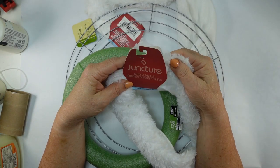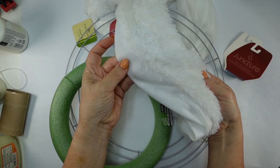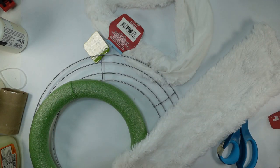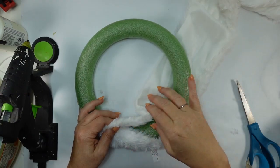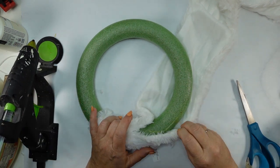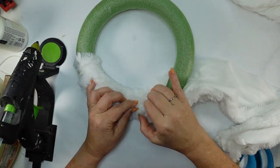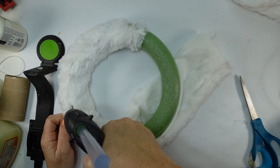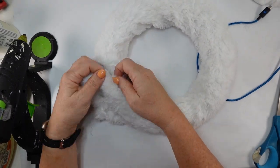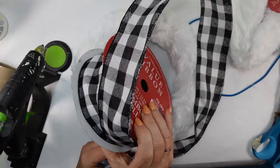Next we're going to do a wreath. I found this little muffler at Dollar Tree — they've got all different colors this year. This one is from last year. I'm going to cut it in half and wrap it around a styrofoam ring. Pull it just a little tighter than I am — at the end when I measured it around it was perfect but I didn't pull it quite as tight as I needed to. Just keep gluing and going around; if you find little areas that start to separate, go back, add a little bit of glue, and pull tight.